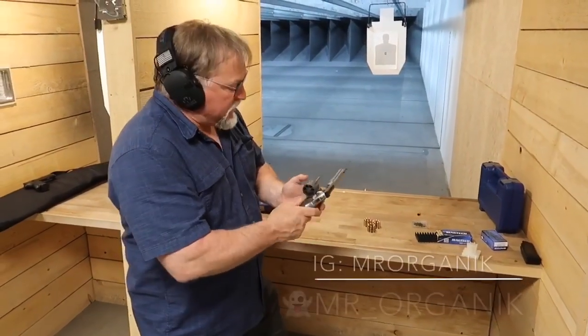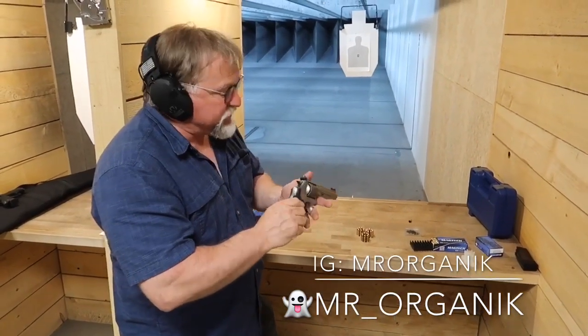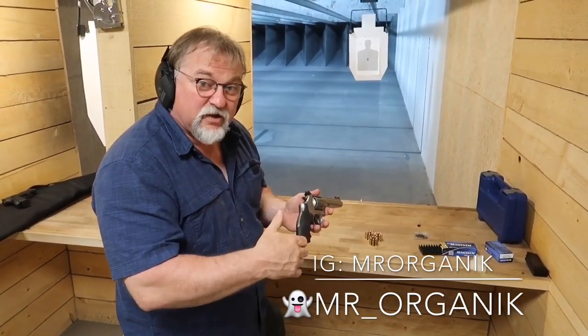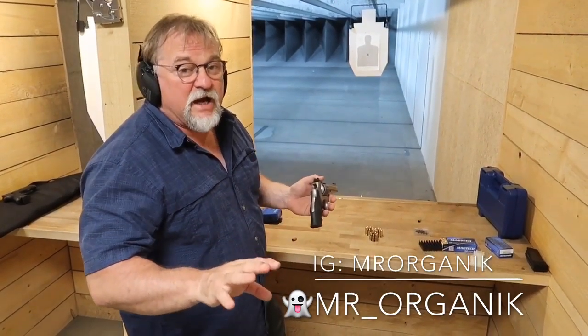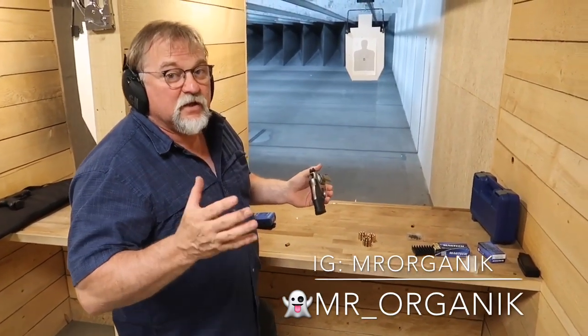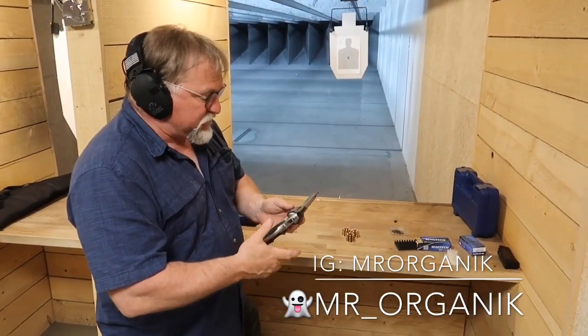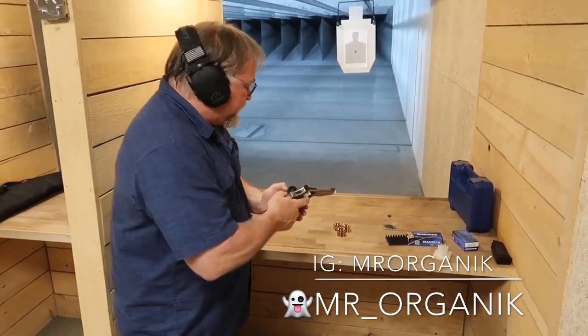So we've got the Smith 986 here — this is a nine millimeter revolver. This is the Pro Series, but it's beyond the Pro Series because we've also had some trigger work done by a guy named John Patagoes, who is the best trigger guy in the Midwest. Shout out to Johnny John — hands down, bar none, nobody's even close. The guy's an absolute phenom. This is a competition shooter's gun and I think you're really going to enjoy this revolver.